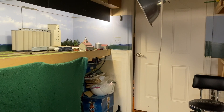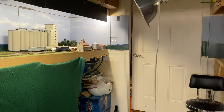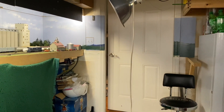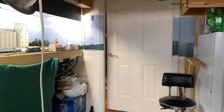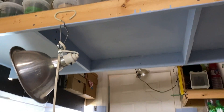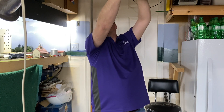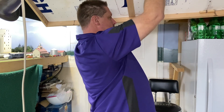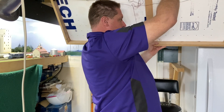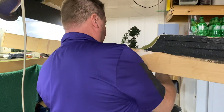We're going to cover this up and put in the first part of the layout - the first removable section. You can see over here the arm that holds the layout piece in place. The layout is stored up on top of what used to be part of an old layout I had built in here before I had to put the car in the garage. We'll go ahead and get it down, put it in place, and show how quick and easy this goes together. This piece just slides into place right here.